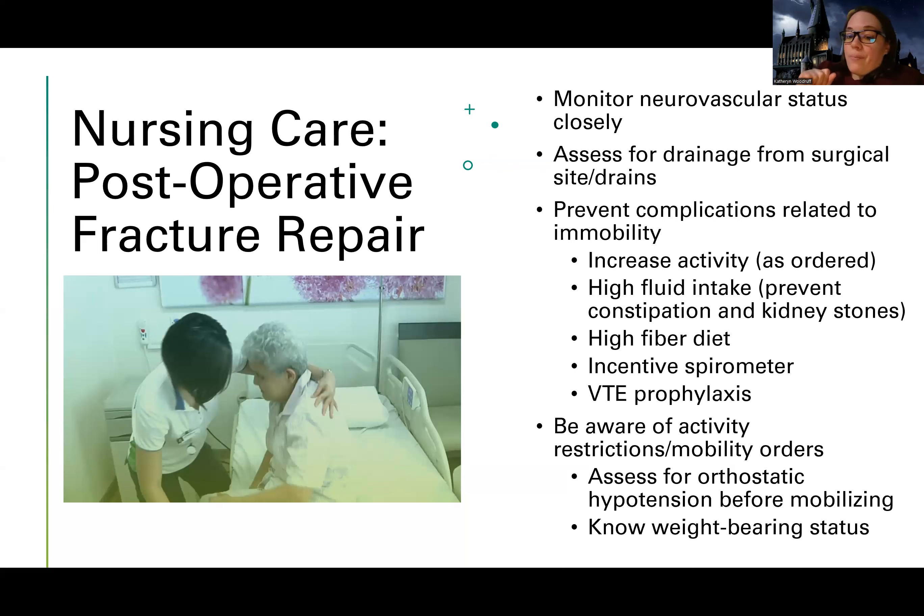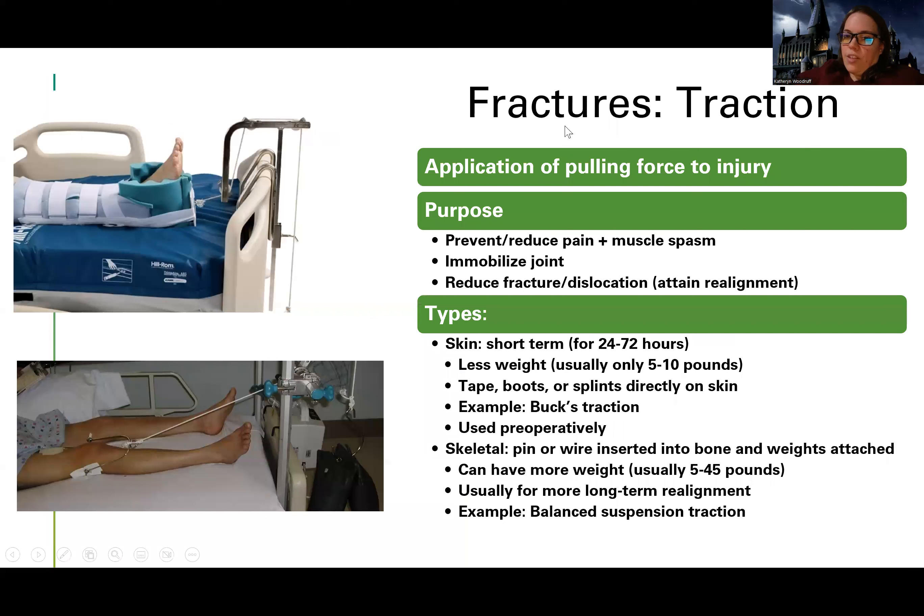Do all that stuff for safety — make sure you're using a gait belt, getting extra help, not straining yourself — to prevent acute back pain so that you can long-term take care of patients. Anyway, that's it for this section. The next video will be on traction — see you there.